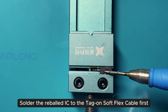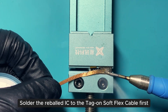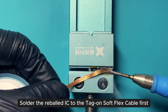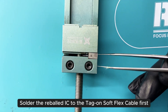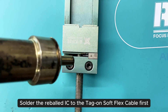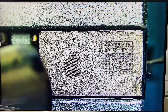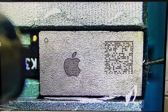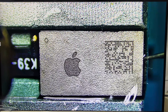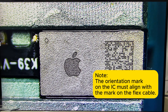Solder the re-balled LC to the tag-on soft flex cable first. Note the orientation mark on the LC must align with the mark on the flex cable.